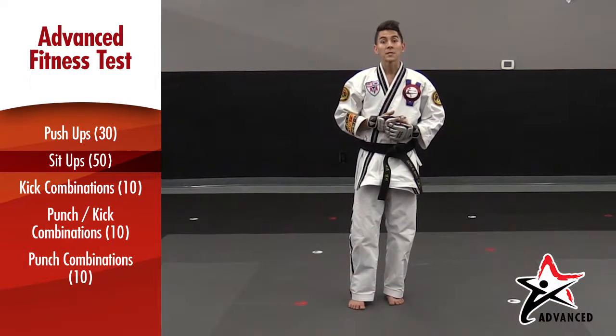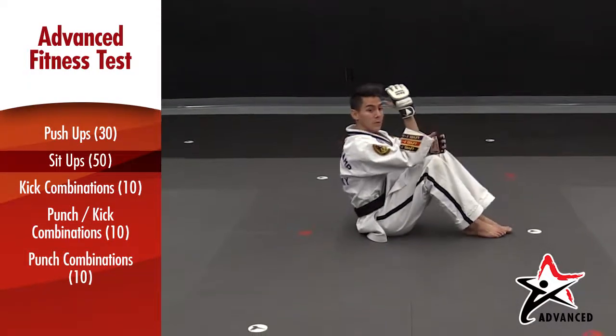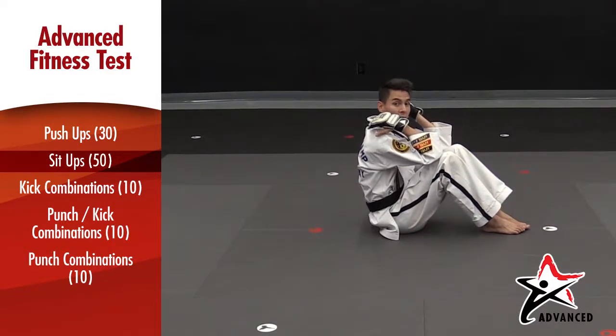For your sit ups, it's important to remember to take your body from all the way down to all the way up. With a regular sit up, you want to make sure that your elbows go from your knees, shoulder blades right beside the ground, and lifting back up until your knees touch your elbows.